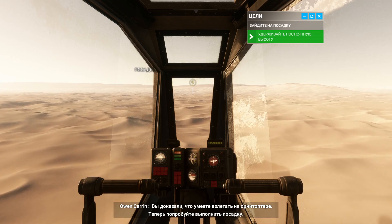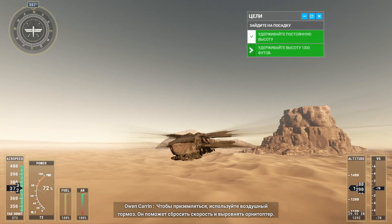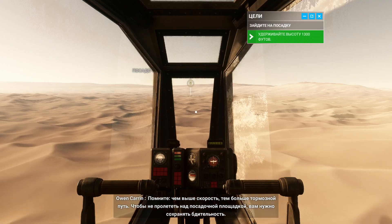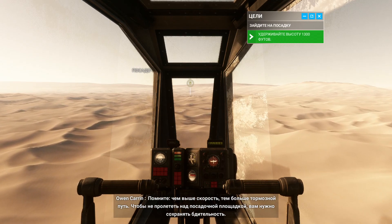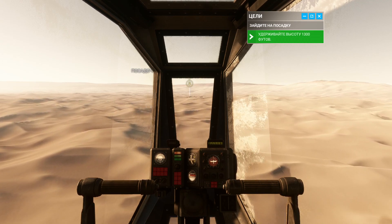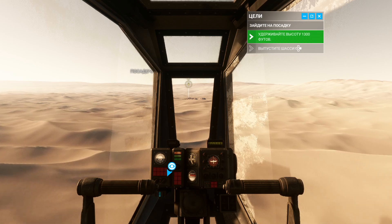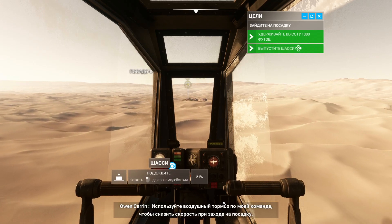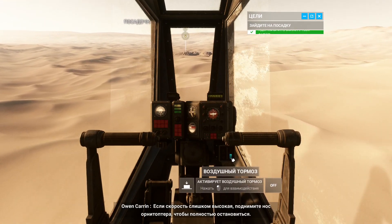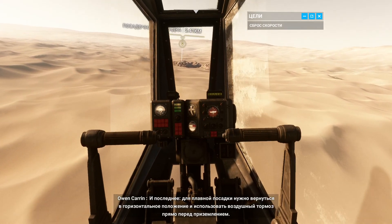Now let's practice landing. We'll begin by maintaining an altitude of 1300 feet. To land, use your wing brake to quickly reduce your speed and stabilize your aircraft. Faster speeds require longer braking distances. Anticipation is essential to avoid overshooting the landing pad. Now deploy the landing gear. On my mark, use your wing brake to reduce speed as you approach the landing pad. If your speed is too high, pitch the nose up to come to a complete stop. Finally, to ensure a smooth landing, return to a level attitude and apply the wing brake just before touching down.